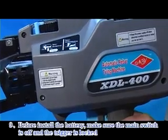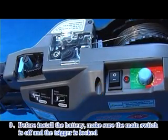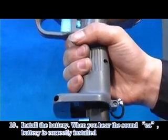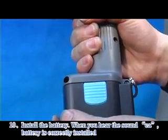Step 9: Before installing the battery, make sure the main switch is off and the trigger is locked. Step 10: Install the battery. When you hear the click sound, the battery is correctly installed.